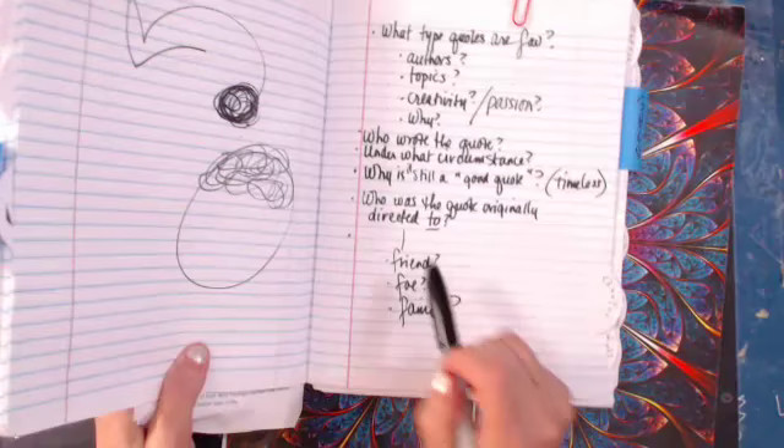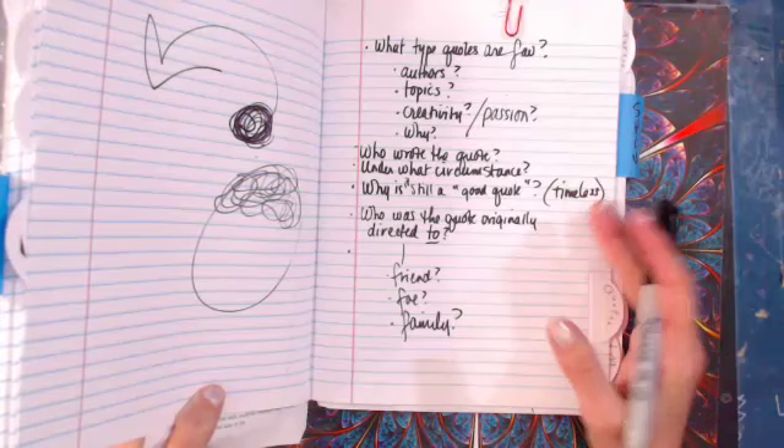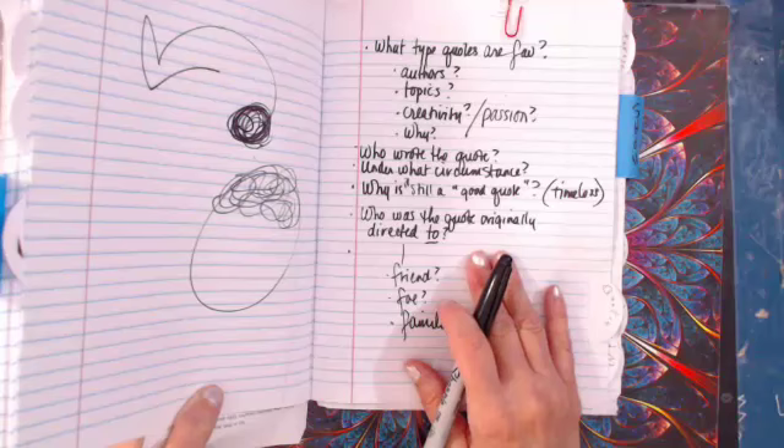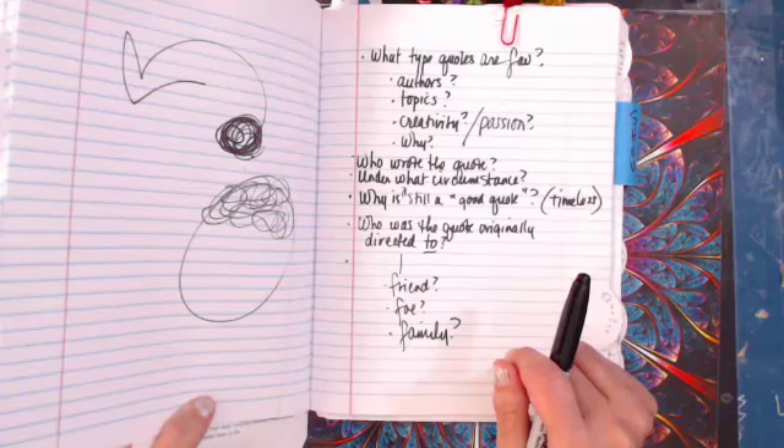Who was the quote originally directed to — friend, foe, family, a political body? Using George Washington as an example: who was he writing that quote to — his officers, the general public, Congress? Who was the quote originally directed to? You're the boss of your ideas.